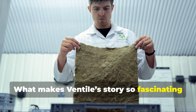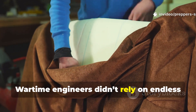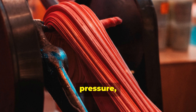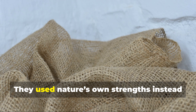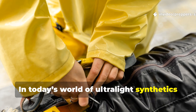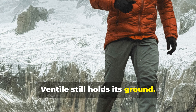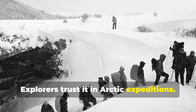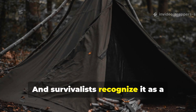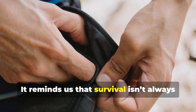What makes Ventile's story so fascinating is that it's proof of a lost kind of thinking. Wartime engineers didn't rely on endless polymers or disposable materials. They worked with what they had — cotton, pressure, and precision. They used nature's own strengths instead of trying to fight them. In today's world of ultralight synthetics and so-called waterproof membranes, Ventile still holds its ground. Explorers trust it in Arctic expeditions, bushcrafters swear by its silence and resilience, and survivalists recognize it as a testament to the power of simplicity.